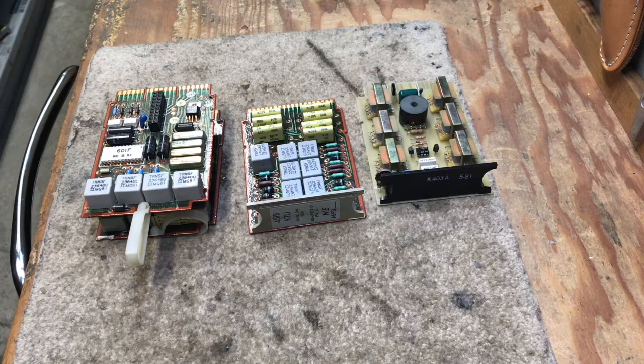This video will be discussing music on hold circuit cards used in 1A2 key systems. The two cards on the left side are Western Electric and the card on the right side is an ITT.